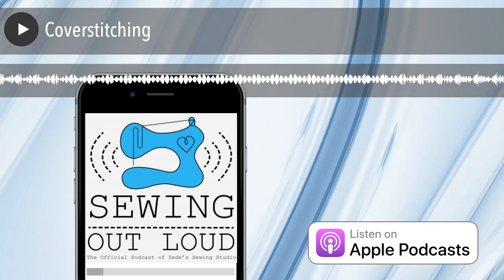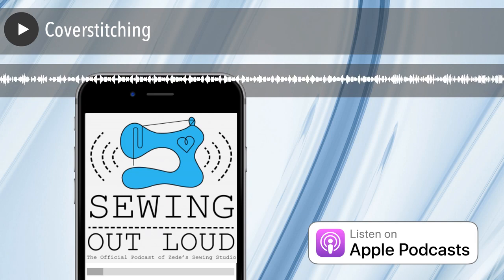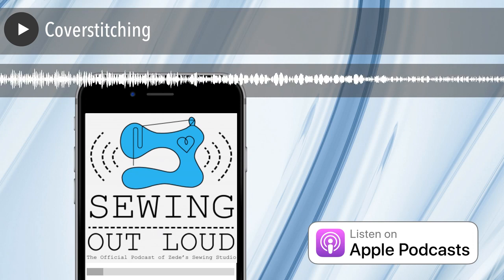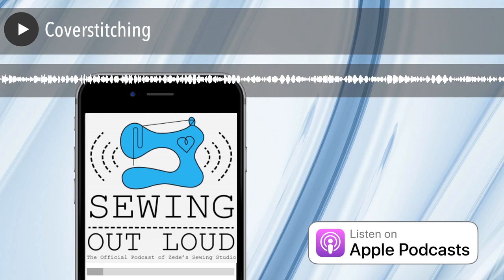This episode of Sewing Out Loud is brought to you by My Girlfriend's Quilt Shop. Stay tuned to learn how to get a $25 online gift card to mygirlfriendsquiltshop.com. Welcome to Sewing Out Loud, the official podcast of ZD Sewing Studio. Here are your hosts, ZD and Mallory.